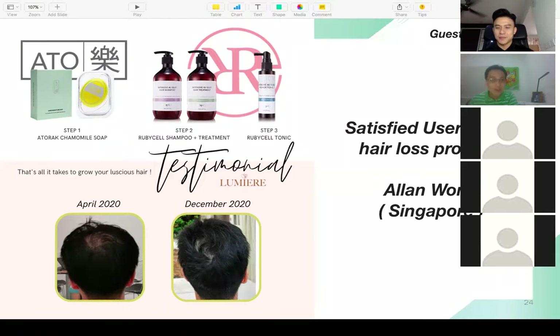When I subscribed, I diligently and with discipline used all four steps recommended by Darren. Step one: the Autorax soap bar — use it on the scalp, not on the hair, then rinse. Step two: the shampoo, just like my day-to-day shampoo — leave it on while I shower the other parts of the body, sort of getting it marinated, then rinse. Step three: the conditioner, used on alternate days or twice a week.